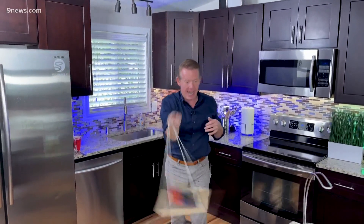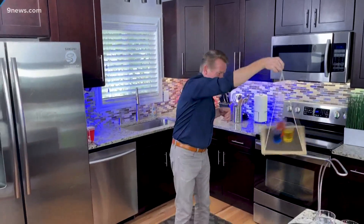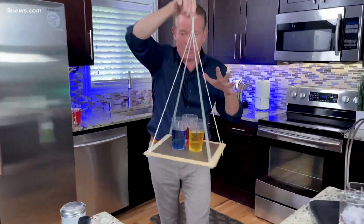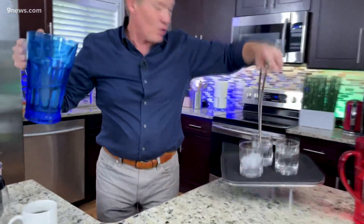Look at that! Would you look at that? Now, the spin is the scariest part because sometimes those glasses will fall. I thought it was just a trick until I was recently at a restaurant, and you'll never guess what I saw.